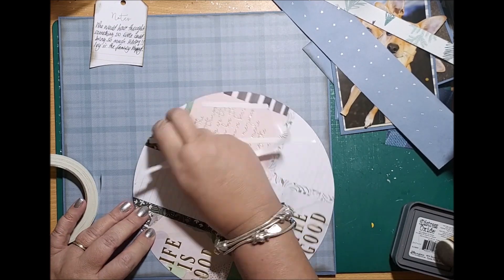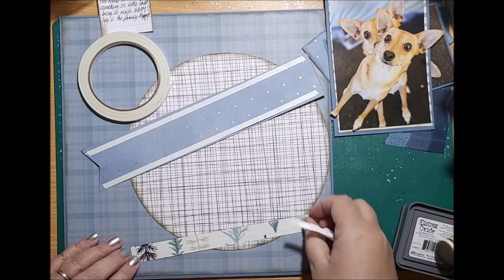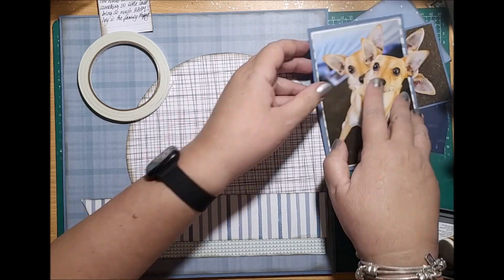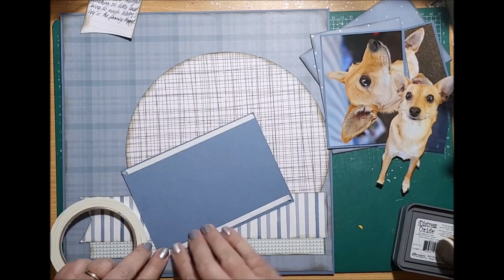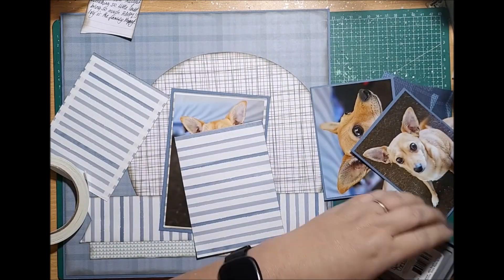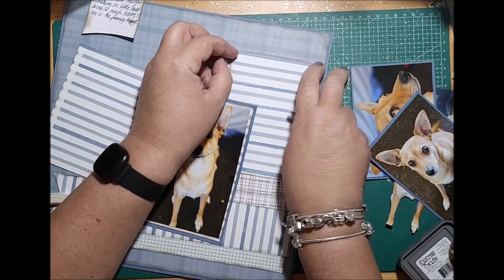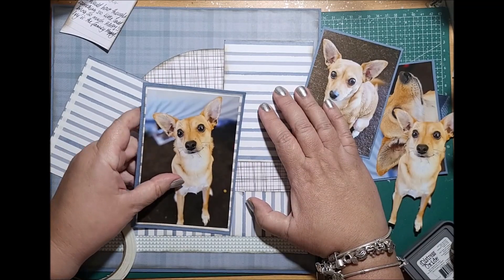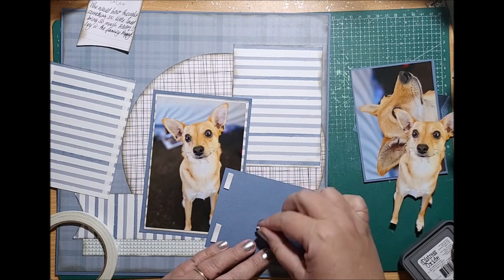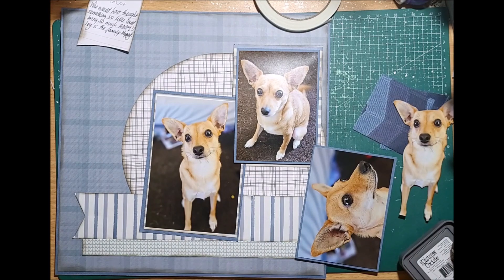I've tied some jute around the tag and I've also added a little charm that says love. I heard Scrappy Adams say one day that you shouldn't leave tags naked, so ever since then I've been putting ribbon or fiber into my tags. I'm just inking up the edges here and you see that I've reversed that one — I was going to have both blue up but I thought I'd put the stripes behind the top one and the blue down the bottom, which adds a little bit more texture and colour to the layout.